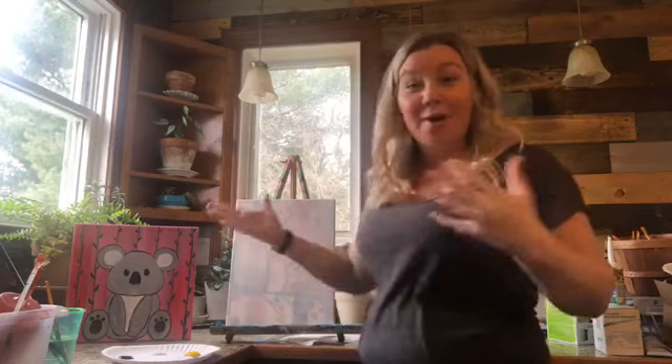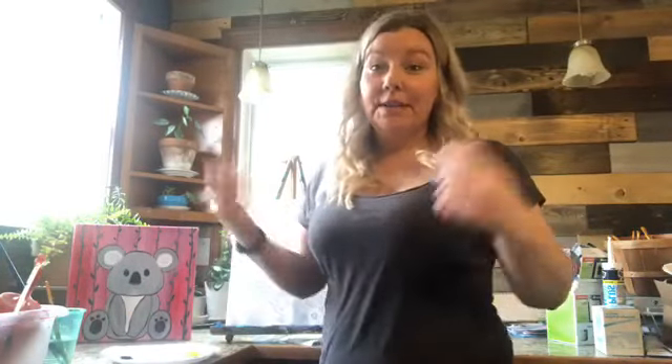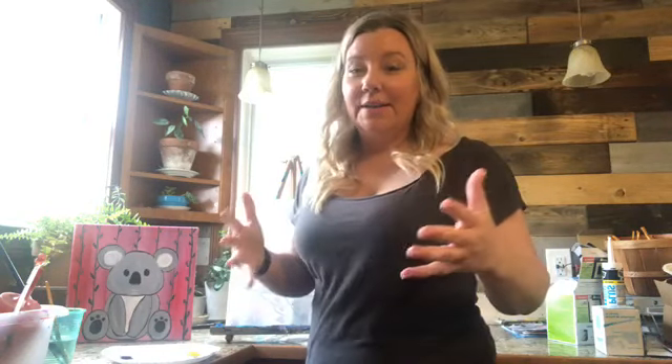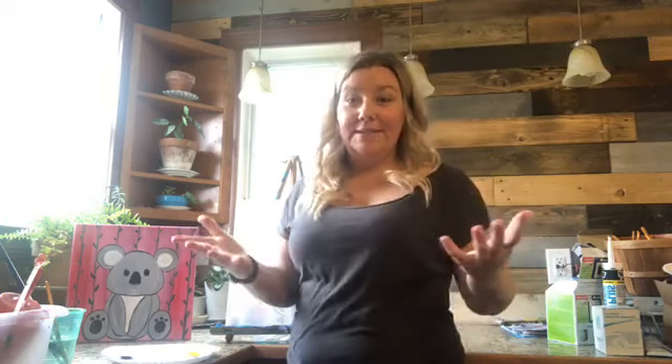Hi everyone, welcome to Brush Tips with Sherry, home edition. So today we are home because of the order to stay at home, so we are coming to you live as we paint. This is going to be a quick painting because this is actually going on our Facebook page, the Watch WC TV page, and we will be sending out to all the other networks.